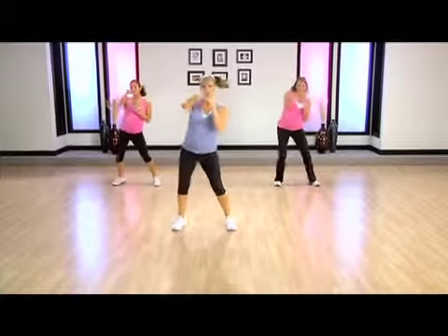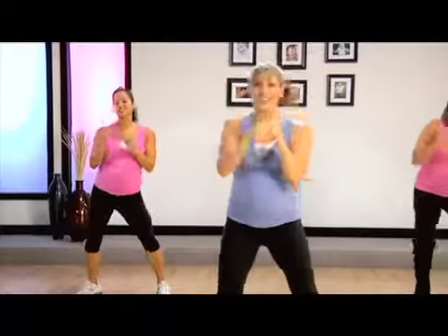Let's do those jabs to the left this time. Strong mamas, strong arms, and breathe.